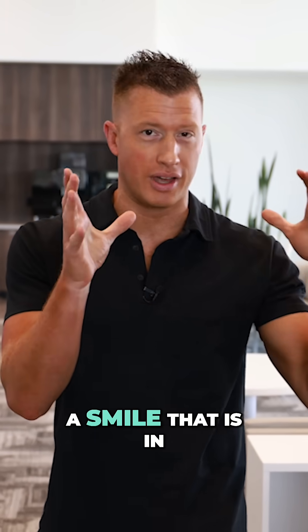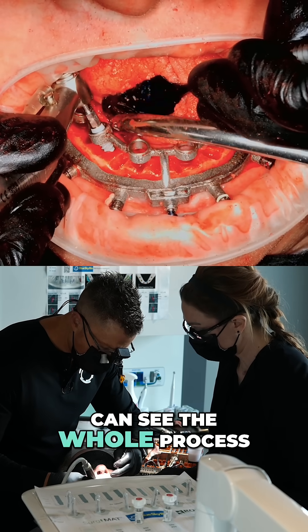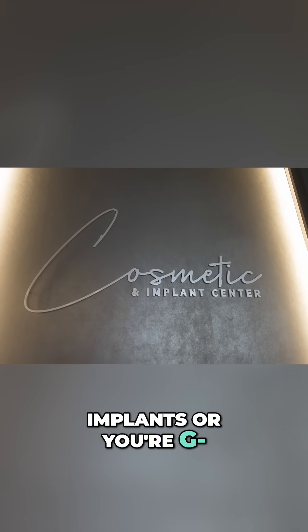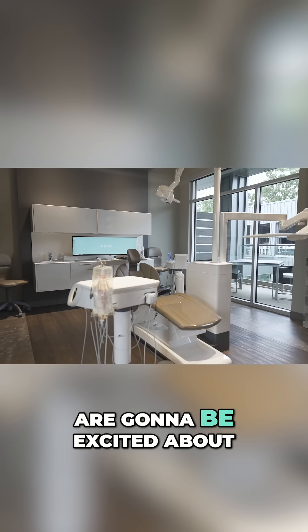It's going to be fascinating how we take a smile that is a mess and convert it into an amazing smile in one day. We're going to do this live so you can see the whole process. If you've done just a handful of guided implants, or you're kind of getting your feet wet in full-arch implant dentistry, or you just want to take it to the next level — that's the clinical aspect of it that docs are going to be excited about.